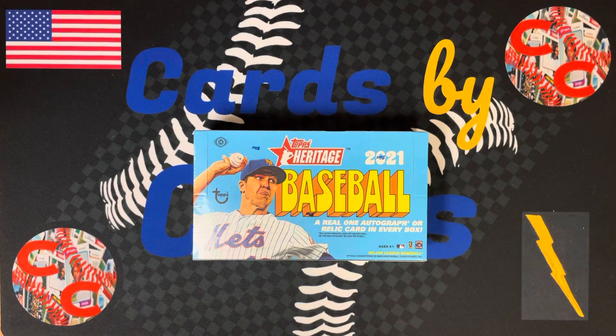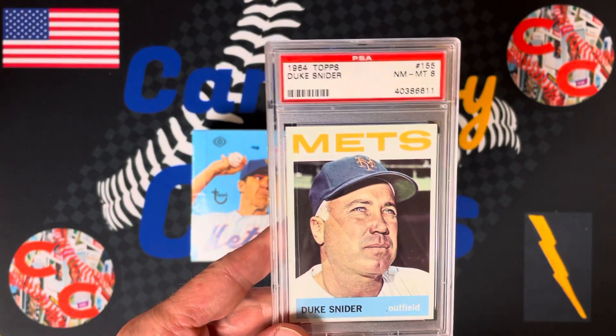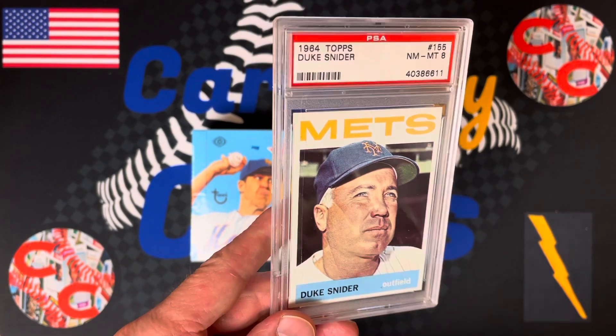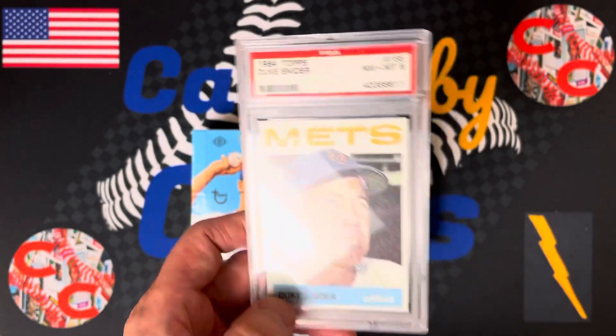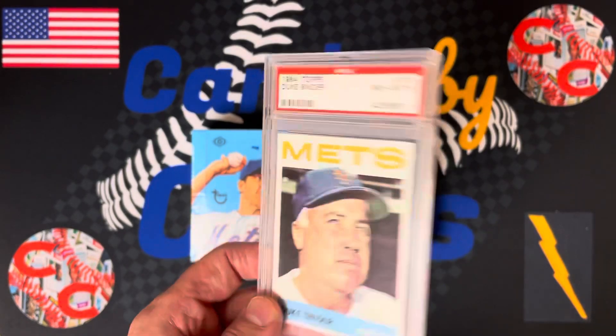Before we do the opening, I want to show you a couple of PC hits that came in this week. We have this really cool PSA 8 — Duke Snider in his last season playing with the Mets. Look at the gray hair there. Being a Mets fan, getting the Duke of Flatbush on a Mets card graded PSA 8 — I thought this was a cool card.